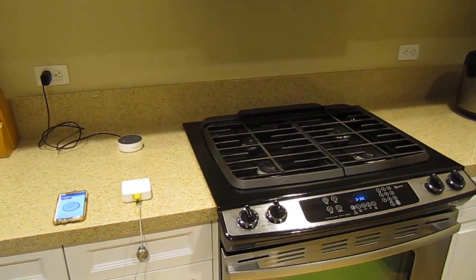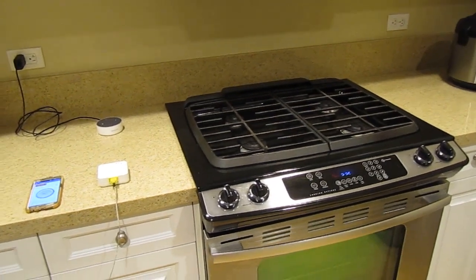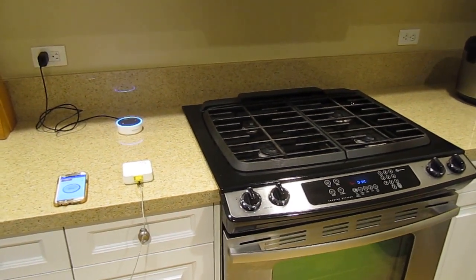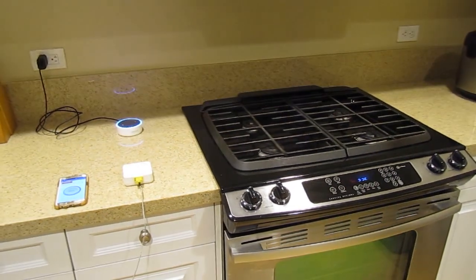As I mentioned earlier, we can also ask our favorite digital assistant what the temperature of the turkey is. Let me go ahead and show you that. 'Hey Alexa, ask Camometer: what is the temperature of our turkey?' — 'The turkey temperature is 80.15 degrees Fahrenheit.'